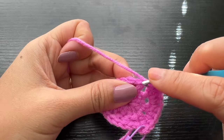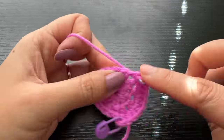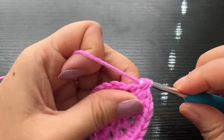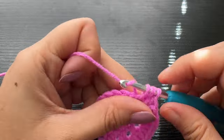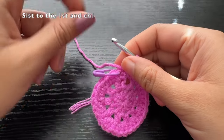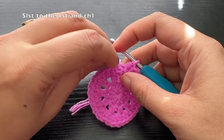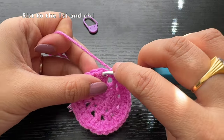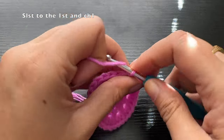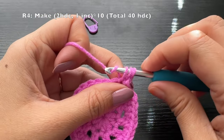Repeat this pattern till the end of the round. In case you do not have a marker, you can use a yarn of a different color or even a paper clip to mark the first stitch of each round. At the end of the round, again slip stitch to the top of the first stitch, then chain one — chain one doesn't count as a stitch.